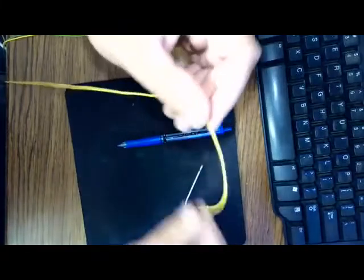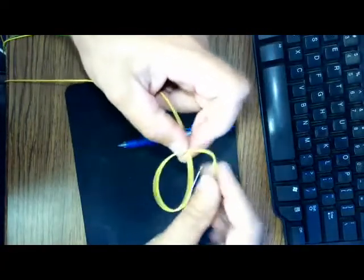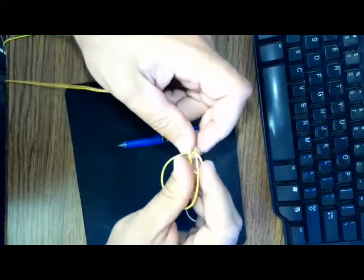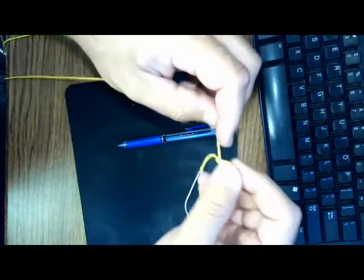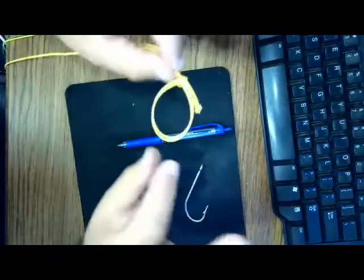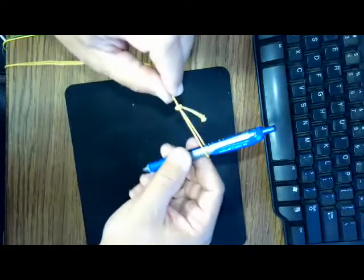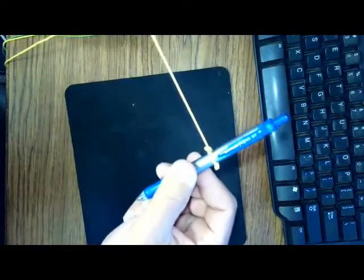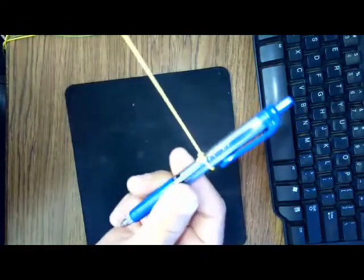Now we're going to go up the line and tie another overhand knot, but we're tying it around the standing part of our line — so it creates a slip knot effect. At this point, if I had my spool out — for a fly rod or a spinning rod — I'd be able to slide that over the spool and that knot will cinch itself down, and that first knot we tied will cinch off the second one.